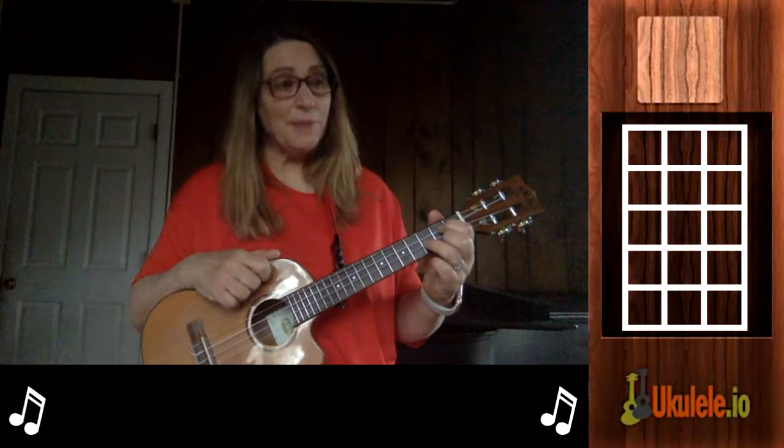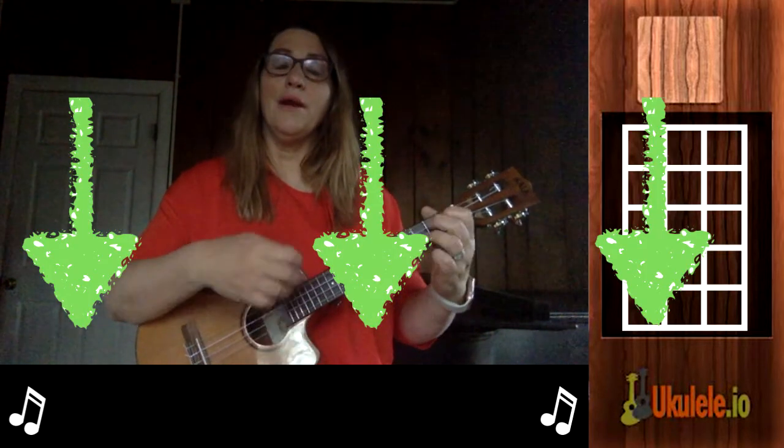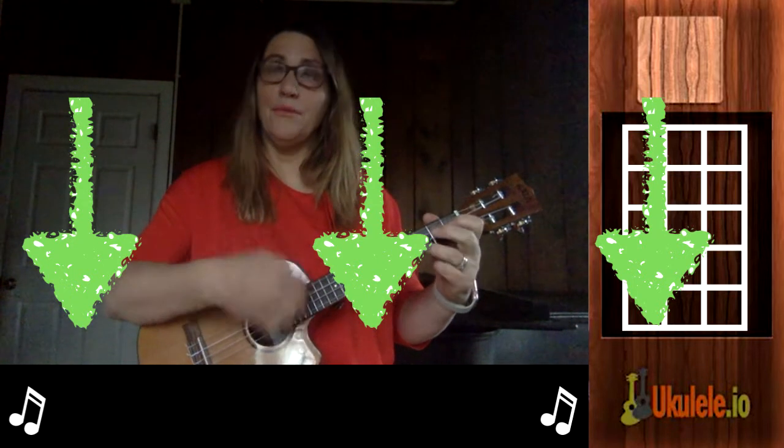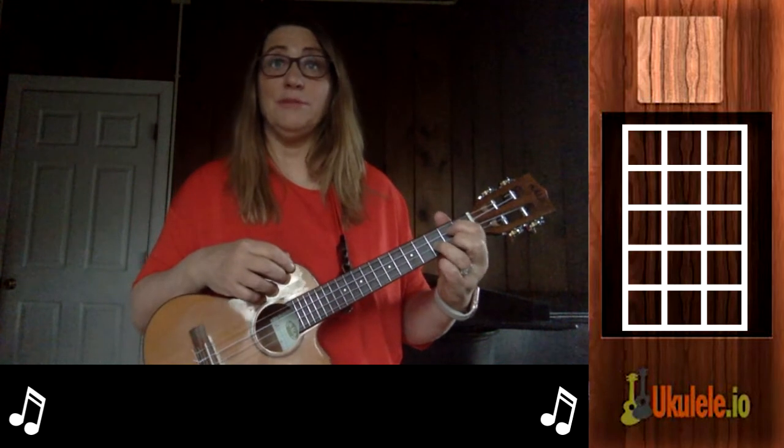The strumming pattern I'm going to use on the verse — the part that goes 'city sidewalks' — I'm just going to do all downs, so it's one two three, one two three. I'm counting to three because there are three beats in each measure.